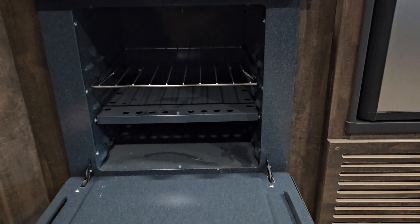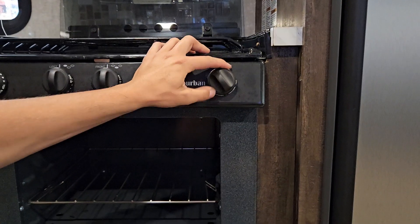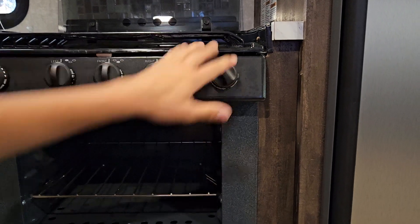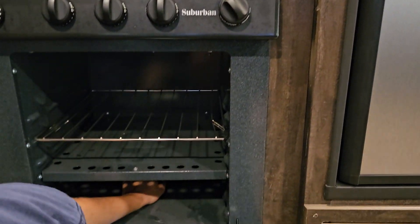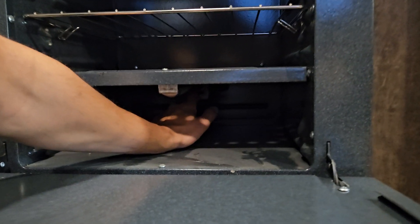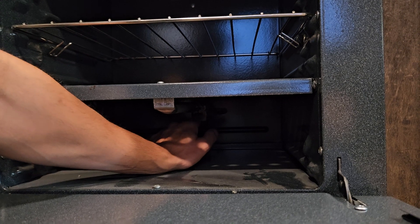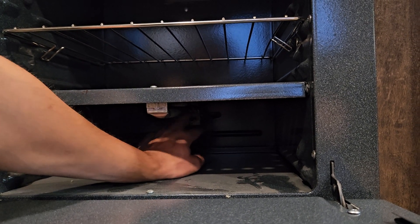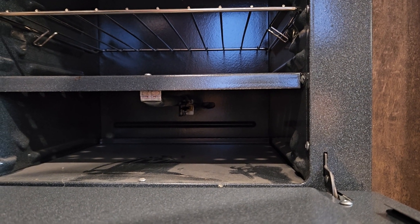To turn your oven on, you're going to want to turn this knob to pilot, then take a lighter and try to light the thermocoupler here. It can take a few minutes when you first get the unit out to clear all the air out of the lines. Once you heat that thermocoupler up enough, the pilot light will hold its own and you'll be able to turn it up to your desired temperature.